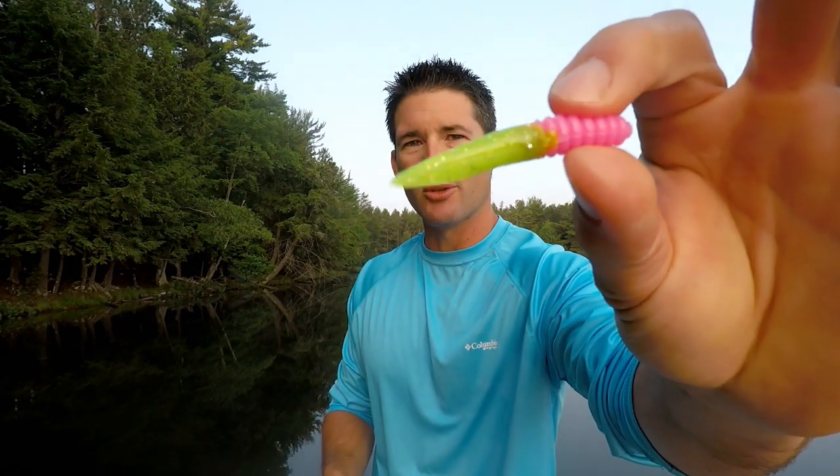Let me show you how I rig this and how I like to fish it. I fish the Slab Slayer one of two ways. I'll either fish it under a bobber — the distance you set the bobber from the lure depends on the cover you're fishing. If you're fishing weeds, set the lure just above the top of the weeds. If you're fishing pockets of weeds that come to the surface, you set accordingly.